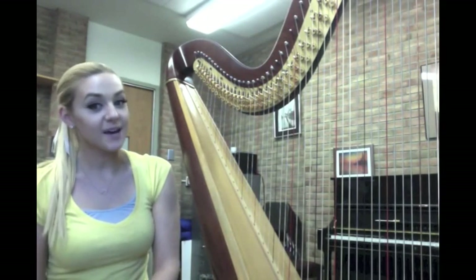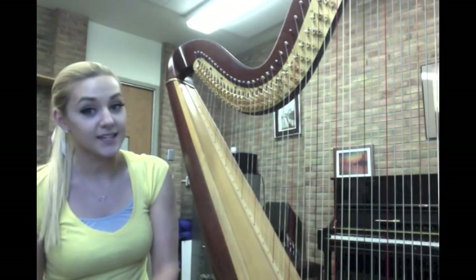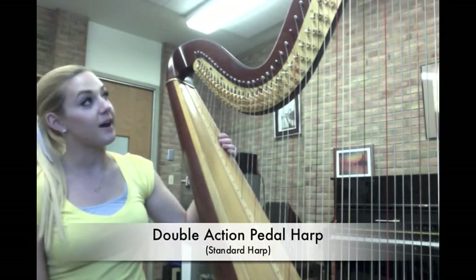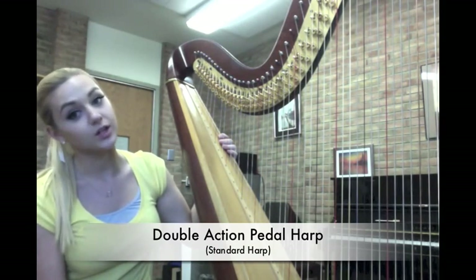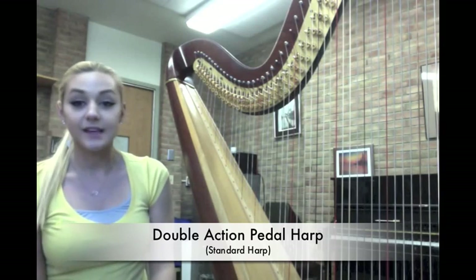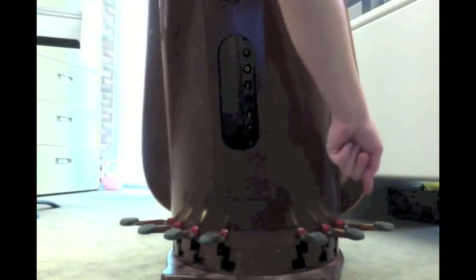The way I can set my harp to do this is actually surprisingly through my feet. The double action pedal harp, which is the standard harp you would see in almost any orchestra setting, has seven pedals, which each represent a note. As you can see, all the pedals down below have three notches that they can go into.